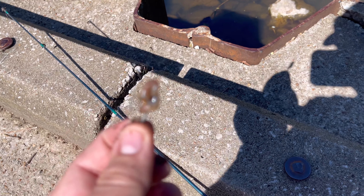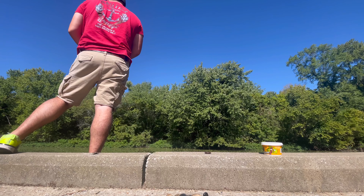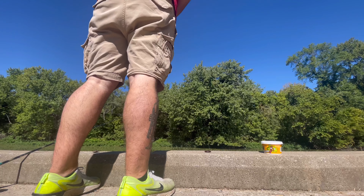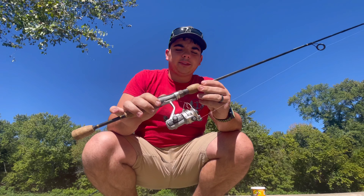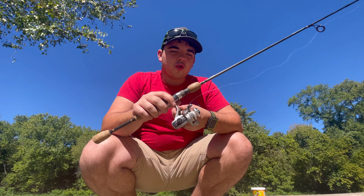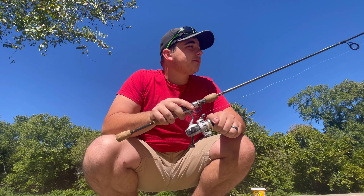Alright, got it all strung up with the hook and worm on it, let's get it cast out there. You hear that sound I was talking about? It's very annoying. This thing is so hard to cast — it only casts like five feet away, and when I reel in it takes like five turns to bring that lure up just an inch. It takes forever. I don't know if it just doesn't work or if it's just terrible. I guess I'll just keep trying and see what happens.